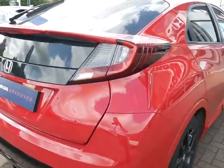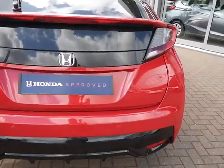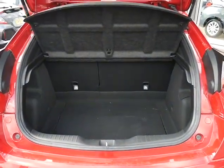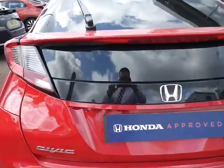On the back here you've got parking sensors, and you've also got parking sensors on the front. The boot is a great big size — plenty of room to get the golf clubs in. On the back you've also got your reversing camera.